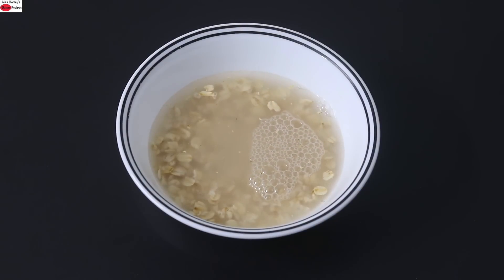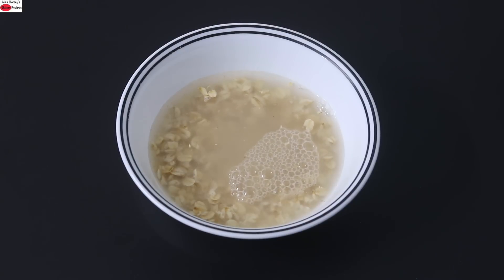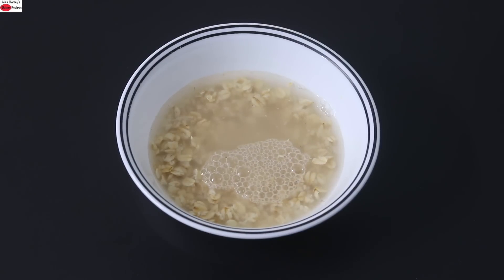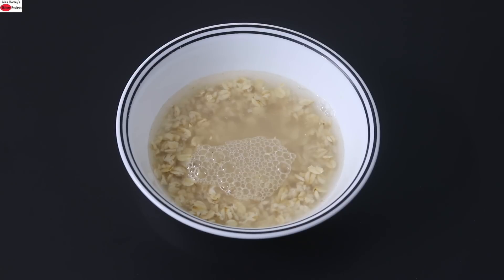The reason I'm soaking the oats is to help release the phytic acid content. Grains like oats contain phytates which may cause digestive issues for some people. If you've noticed having digestive issues like gas, indigestion, or bloating when consuming oats, you may need to soak it a bit longer — an overnight soak would also be ideal. For now I'm going to soak it for about 10 to 15 minutes.